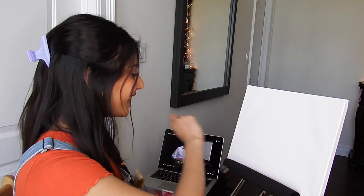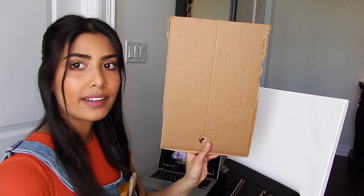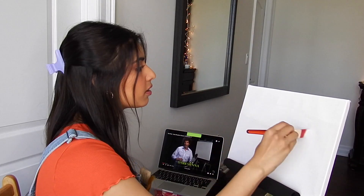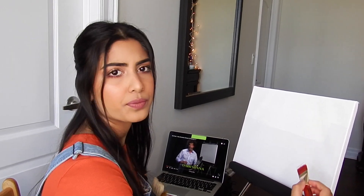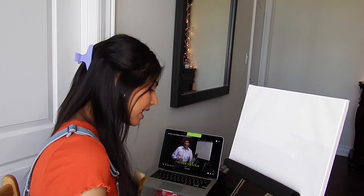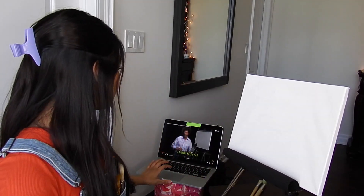Liquid white — that's what we're gonna do first. We're gonna cover this canvas in liquid white. This is my little palette — it's cardboard with a hole so my thumb can sit in there. Da Vinci, yeah, painter. She's all white now, so what are we doing next?